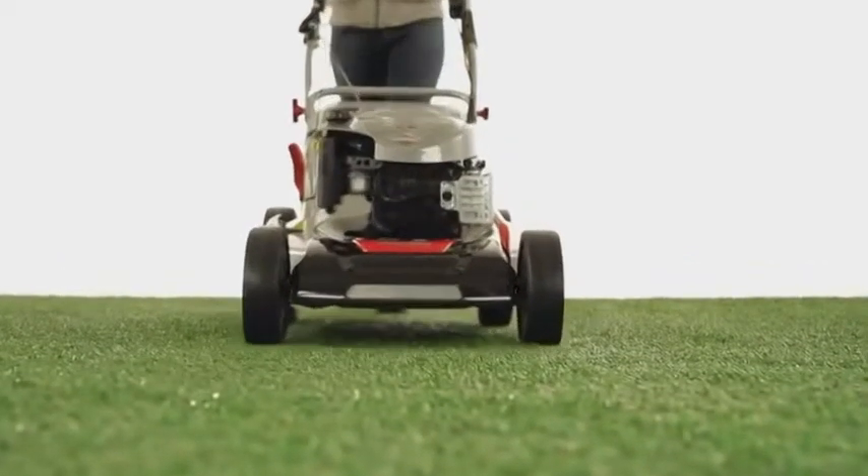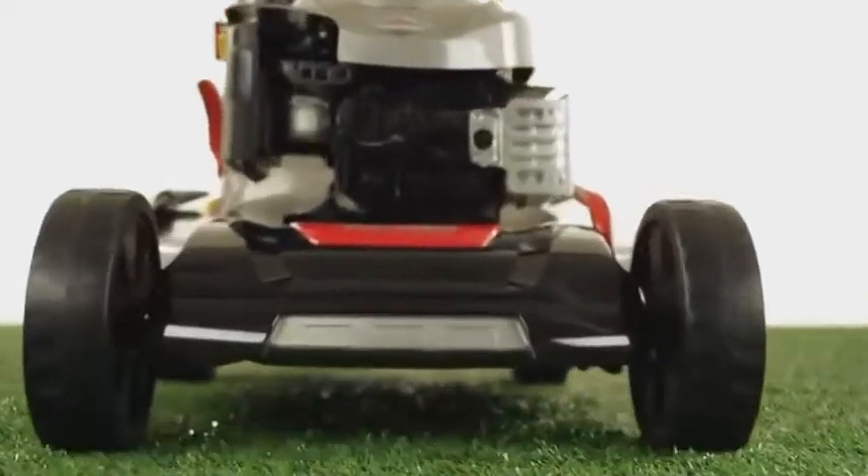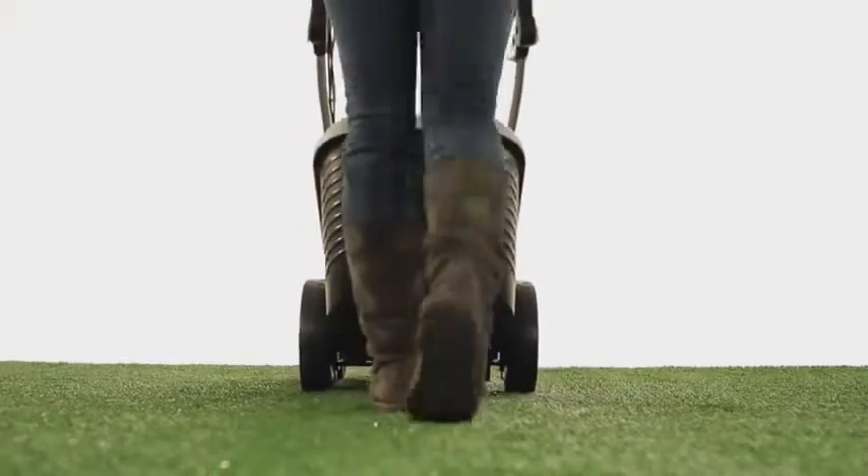The Silver 520 BRV Premium has a cutting width of 51 cm. It is the perfect tool for gardens that have up to 1,800 m² of lawn area.